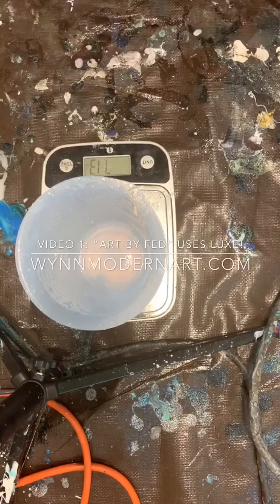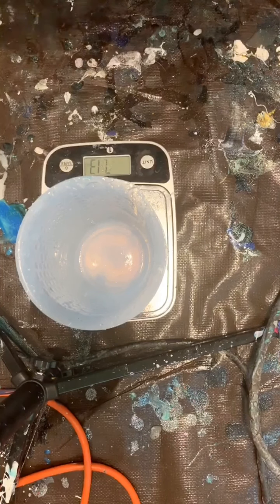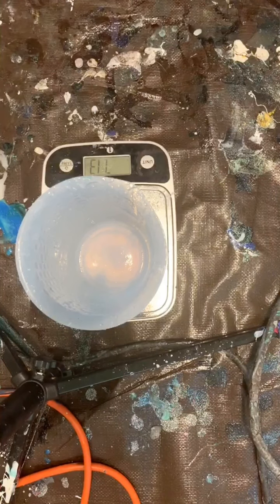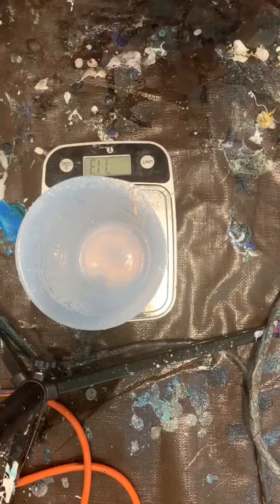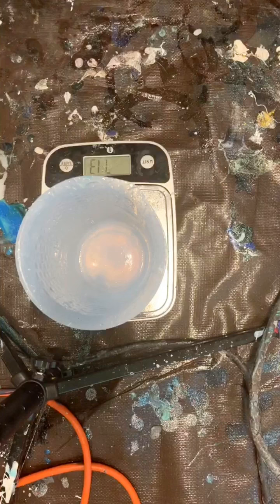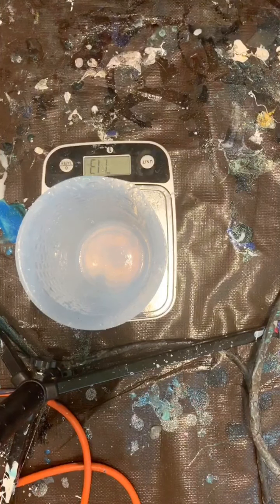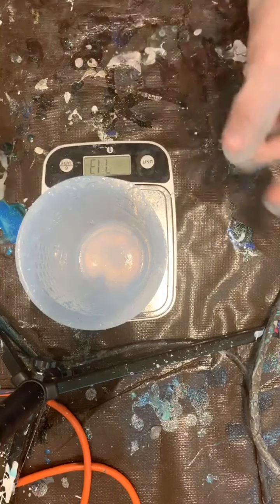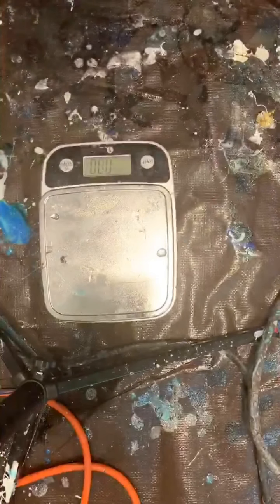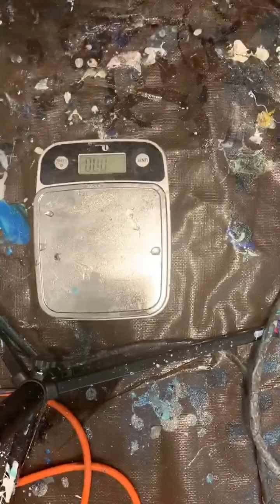What's up guys? This is Fed with R by Fed. I just wanted to thank you and welcome you to this ocean challenge that we are all participating in. I know that I've gotten a lot of questions about how to mix the resin and what I'm doing. I'm going to show you today how incredibly easy it is — anybody can do it. You guys have already been having amazing results, but I just want to show you a little bit of my process.